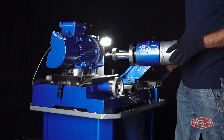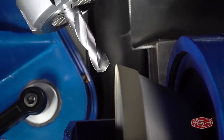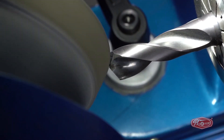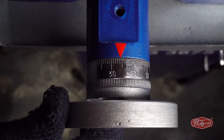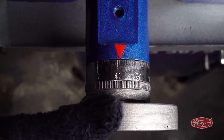Then, by moving the X-axis and the Y-axis, we will bring the drill bit closer to the diamond wheel. Now, after giving the depth of cut with the Y-axis, we will use the X-axis to sharpen the cutting edge. Here, we will note the number on the X-axis, which is 40 in the video.